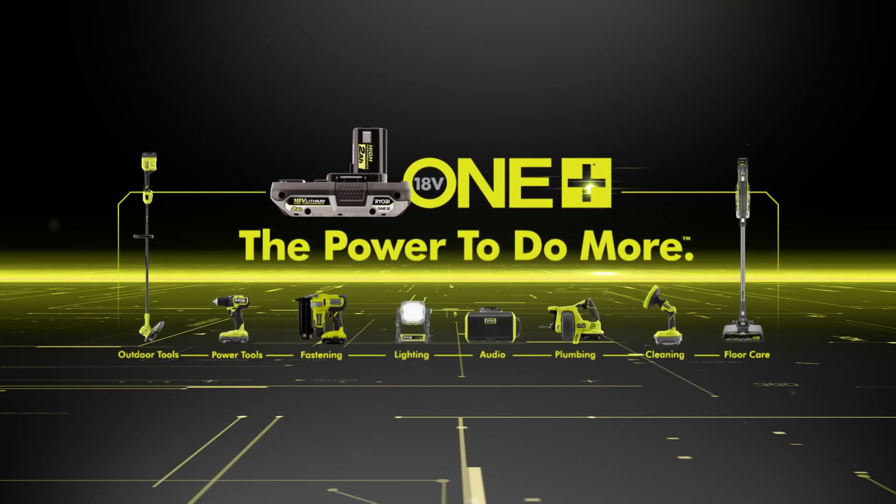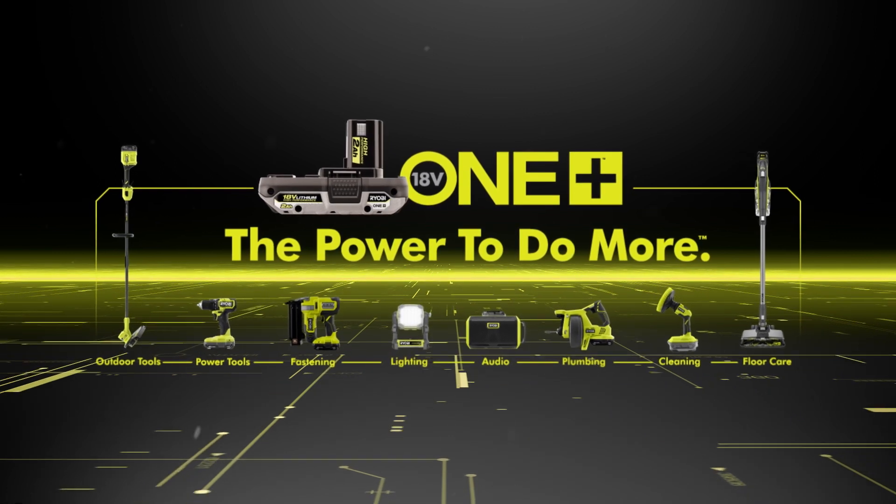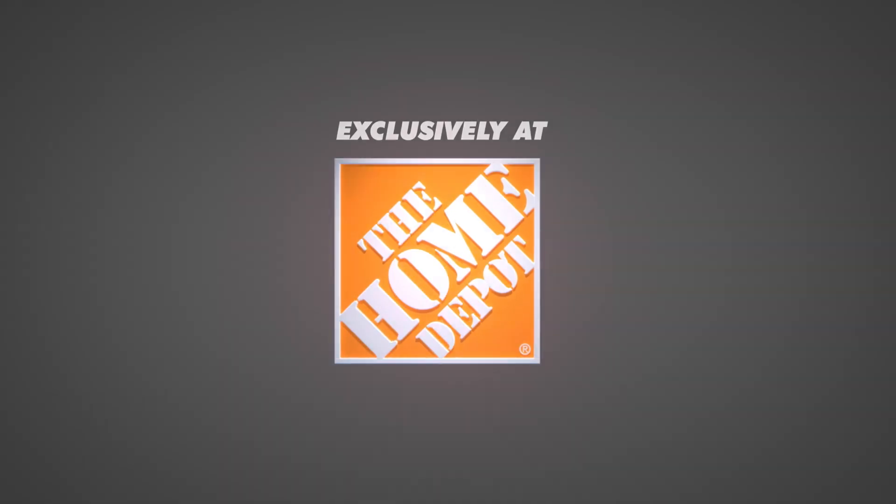The Ryobi OnePlus HP brushless quarter-inch impact driver. Part of the OnePlus system. Exclusively at the Home Depot.